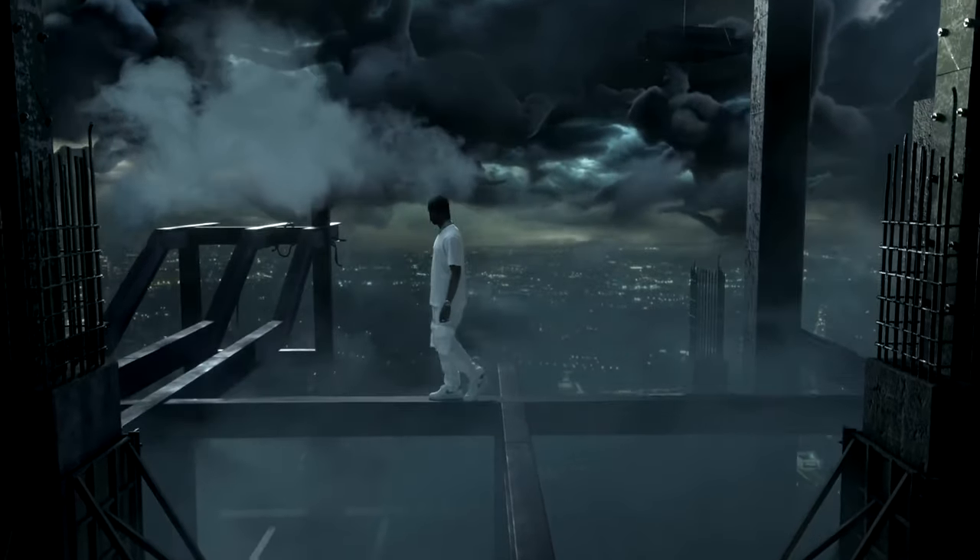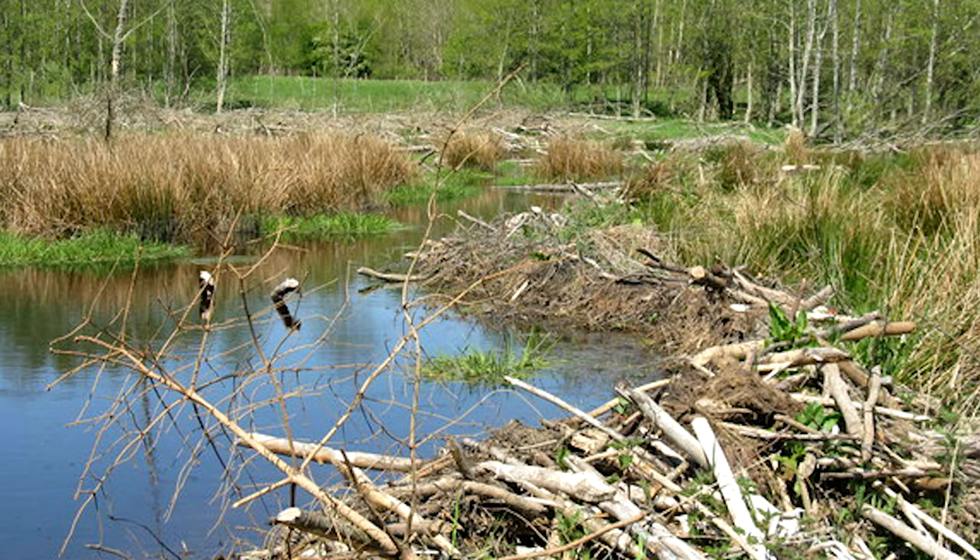Hey guys, it's your boy Makatee here and today I'm happy to be back with another tutorial. So I was watching Travis Scott's new music video and I was like, damn, that's such a cool shot. I decided to give it a try and I think I found a way of replicating that effect in After Effects and Cinema 4D.